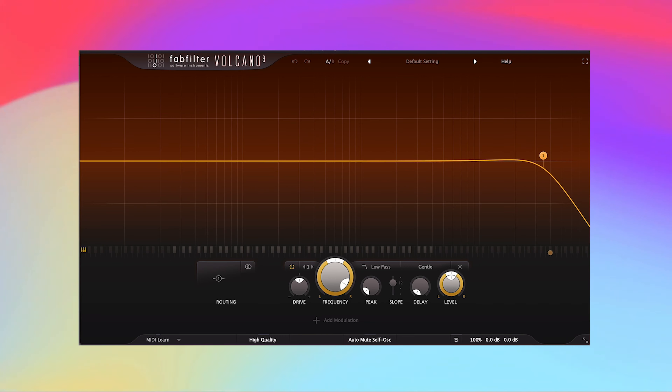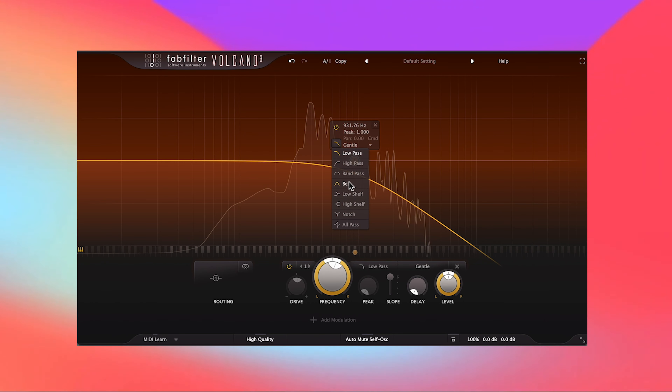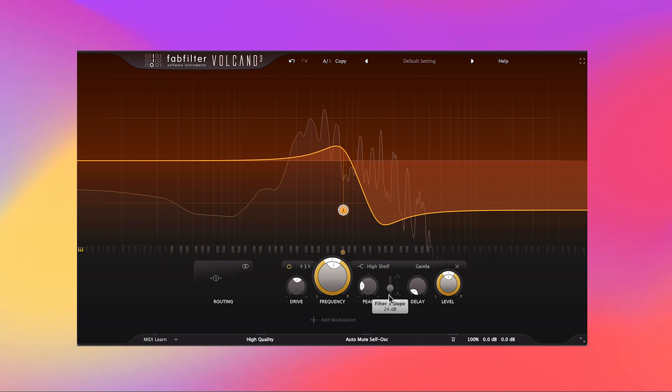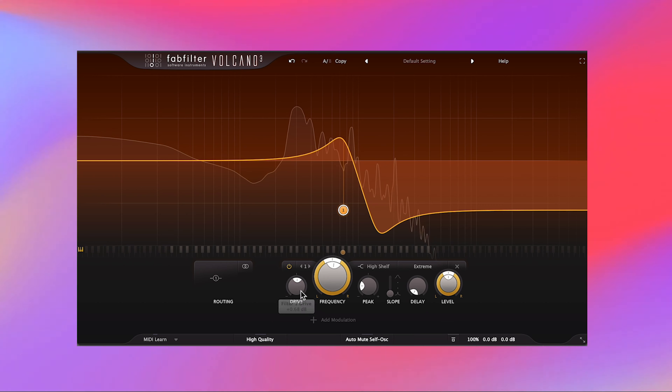Right off the bat, Volcano 3's interface is super simple and streamlined, so even when it's your first time opening it you can just jump right in. You can add up to four EQ-style filters by clicking anywhere around here, and with each filter you can pick from a few different shapes. Slope options range from 6 dB to 48 dB, and one unique thing about Volcano is that there are 11 filter styles to choose from. These filter styles are a big deal because they offer that unique color that comes from analog gear, so try out different styles as you boost or cut to see how they affect your sound's character.